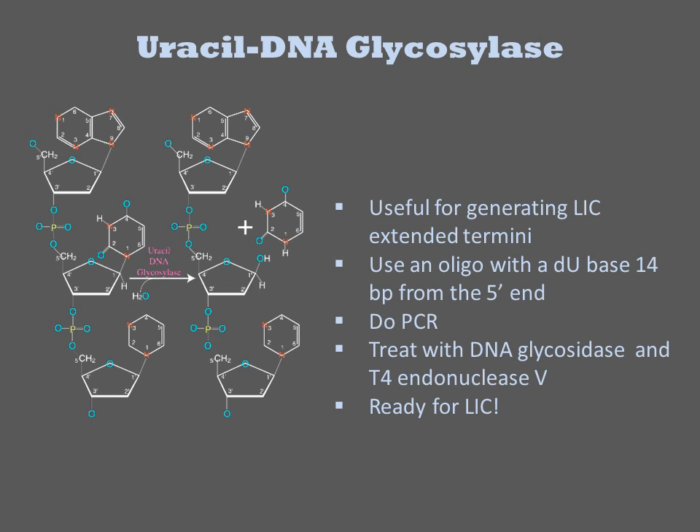Treatment with uracil DNA glycosylase removes the U, resulting in an abasic site. Then treatment with T4 endonuclease V will cleave the phosphate backbone next to the abasic site, releasing the short DNA. The DNA is then ready for ligation-independent cloning.